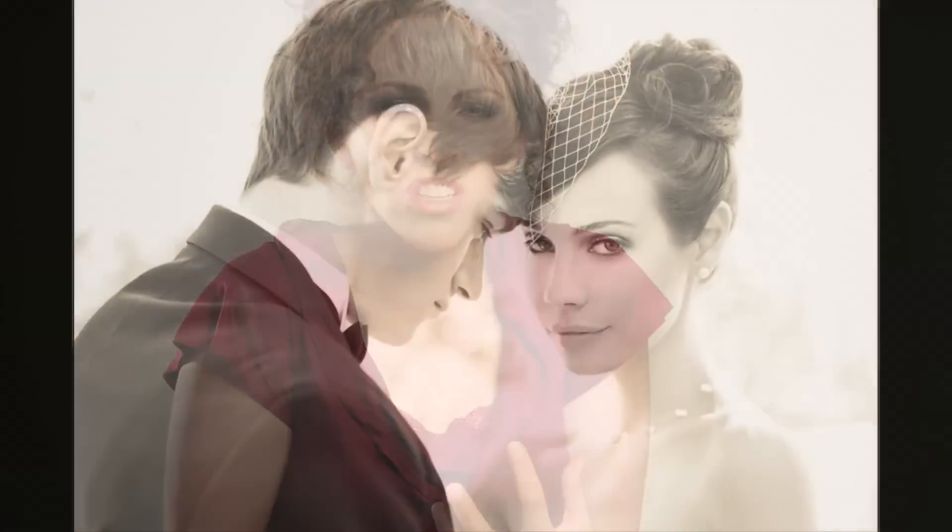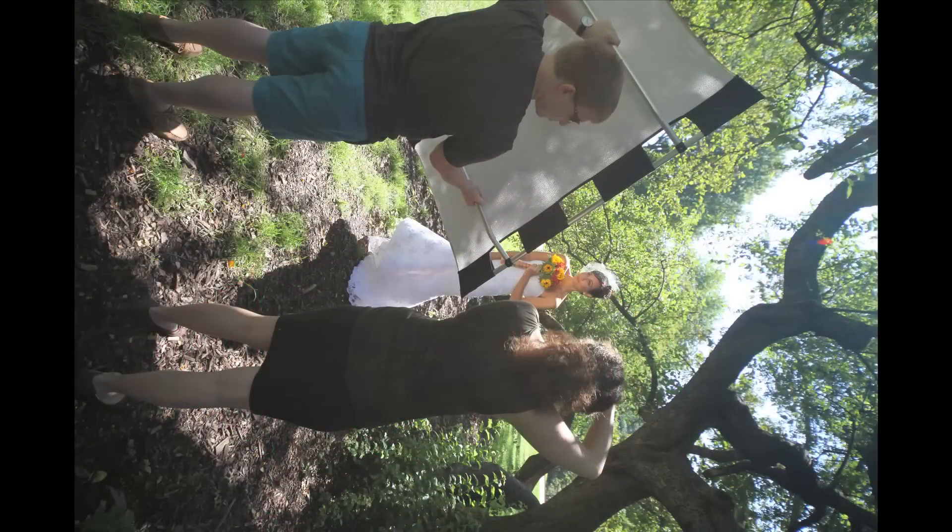I'm always having the bride and the groom shake their shoulders or just relax. People hold tension in their shoulders — if they're hunched, it's unflattering, they just don't look comfortable. This also really applies to the bride. If she's holding her flowers up too high, everything's bottled up. If you have her relax her shoulders and drop the flowers down,